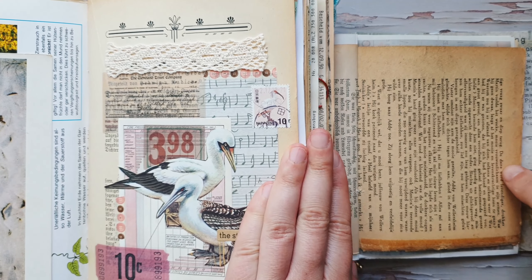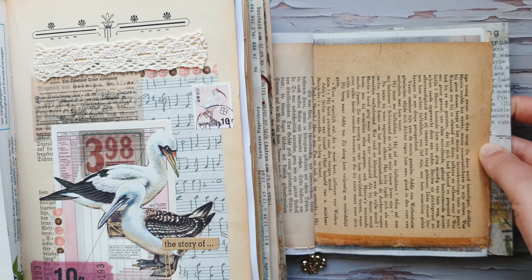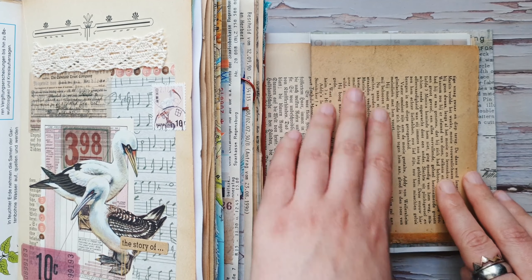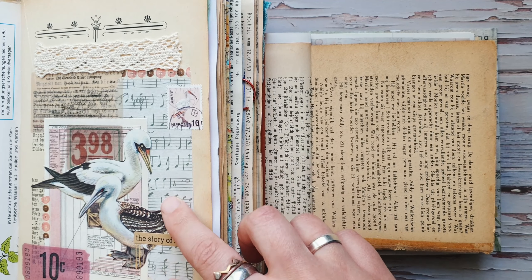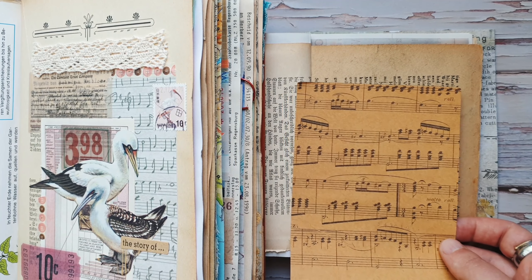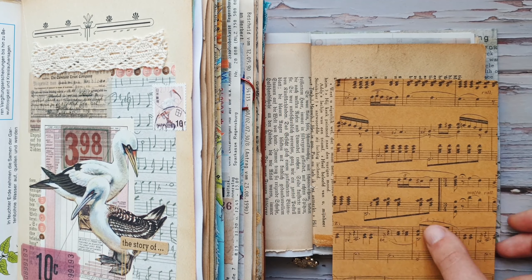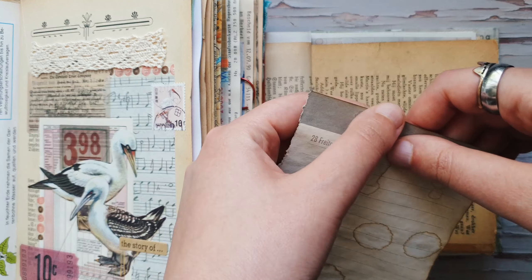I chose the same background as the inspiration collage — a book page — so I found a page in my journal with a book page. In the original I have a big piece of music paper, but now I don't have anything like that. I found one but it's too dark, so I will use something else — just this piece of coffee-dyed paper from some notebook.